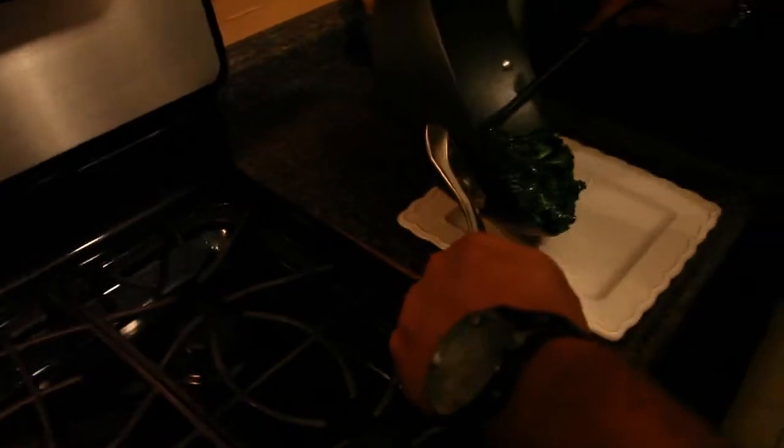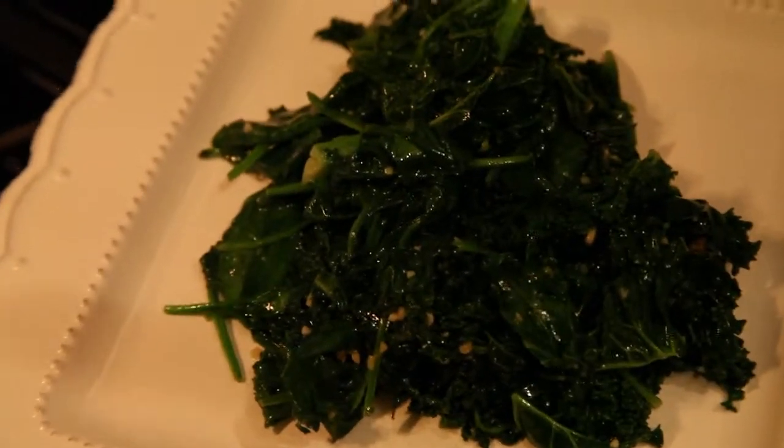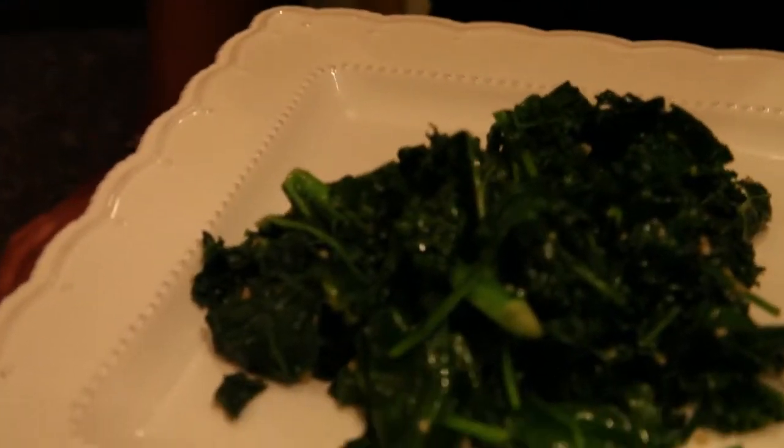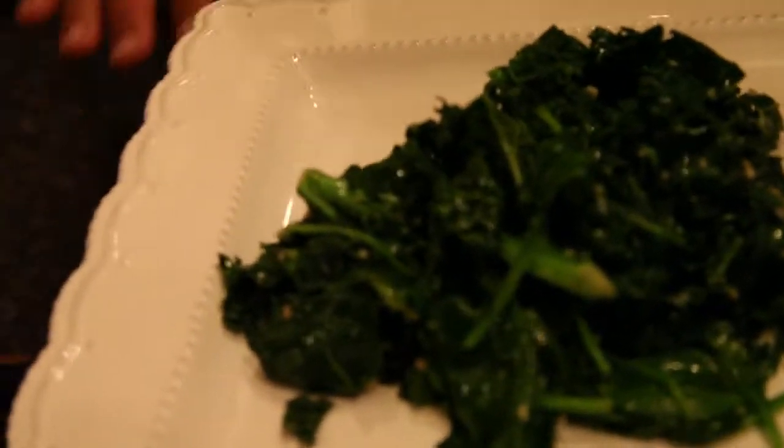Be sure not to overcook the veggies because we just want it to have a little bit of color to it. There you have it — stir-fry greens. With an approximate six-minute prep time and a five-minute cook time, as you can see it's a nice, quick, easy, and healthy dish. This will go well with a variety of meats, preferably fish or chicken.